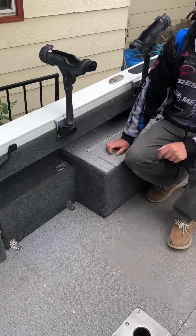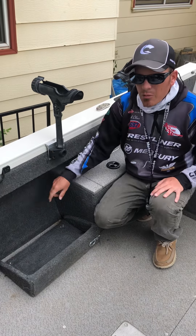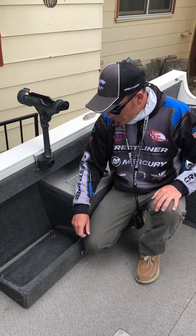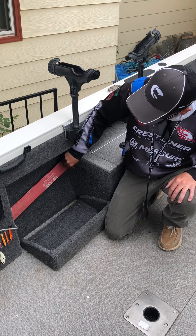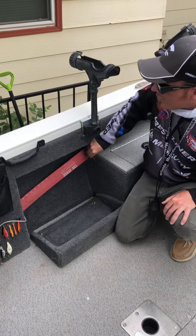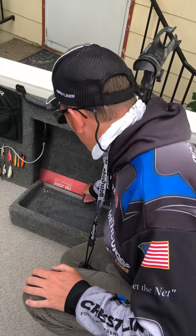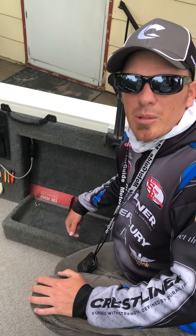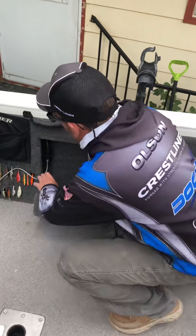Typically I pull this open here and we have a minnow cooler that goes right in there. It's out of the way, keeps it from bouncing around, and it works really slick. We also learned that you can put one of your measuring sticks right inside the side there and just pull it right out. We have three measuring sticks in this boat because you need to make sure that you have a measuring stick that matches the tournament director's measuring stick — that's really, really important. So we have several that we can check with their measuring stick.